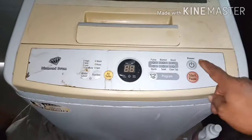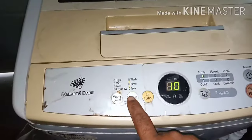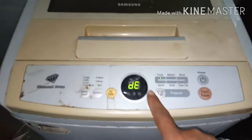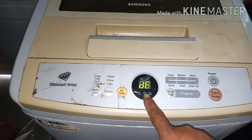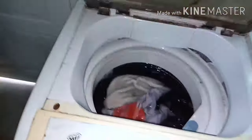Assalamu alaikum dear viewers. I am a Samsung washing machine technician. The customer said it's unable to drive. Let's start it — spin mode and start. We get a DE error code, which means door sensor error.